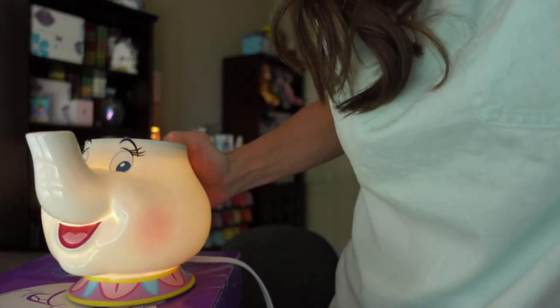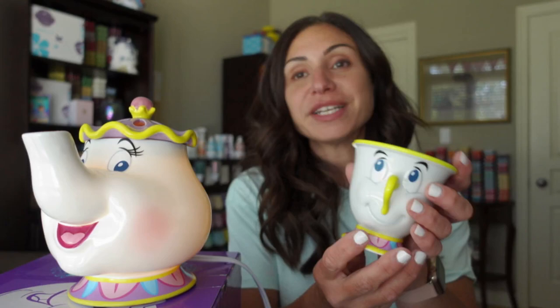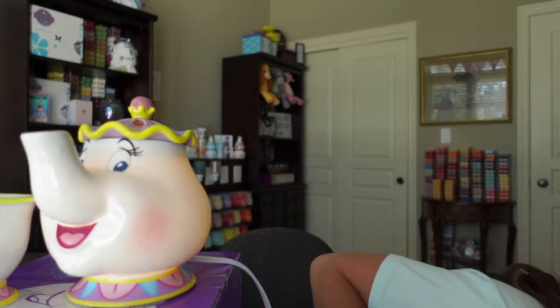I'm going to go ahead and open my blinds. I love letting that natural sunshine in. So hot outside — that muggy air. I absolutely love the heat. Hotter the better as long as it's not snow. I'm from Ontario — I'm used to it, I just love the heat better. So Chip and Mrs. Potts are going to go right here and let's talk about the wax bar.